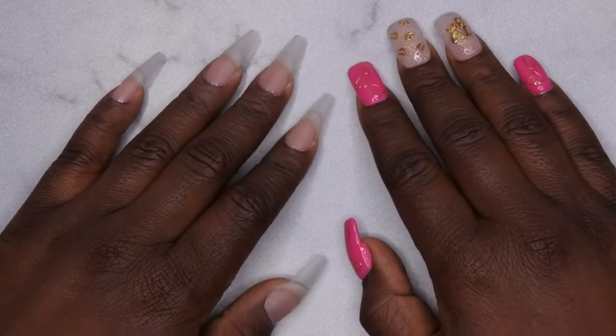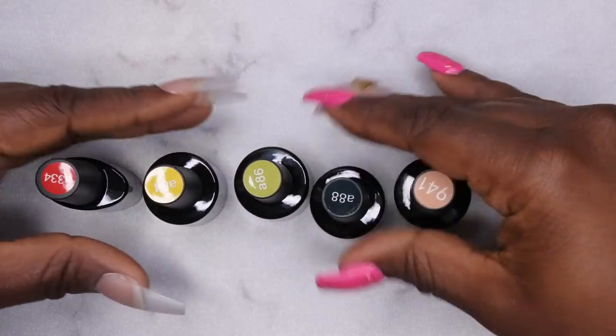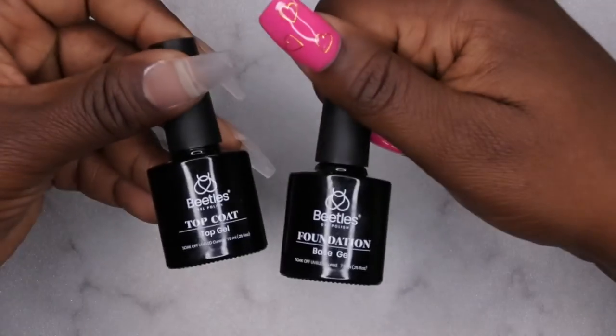Here are all the colors I'm going to be using — they are all from Beetles. You all know Beetles is like my favorite gel polish brand. These are all the colors you need, and you're also going to need your base coat and top coat.